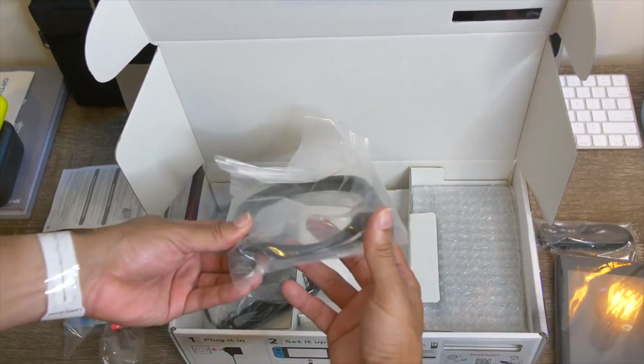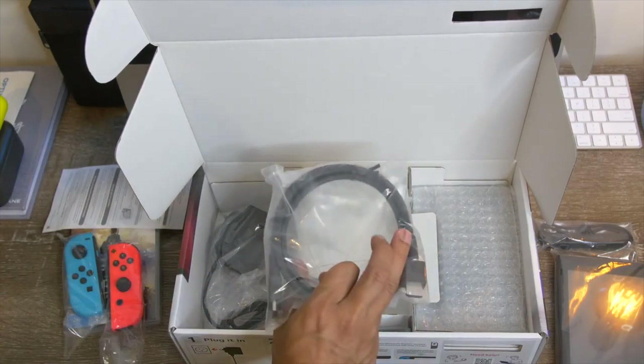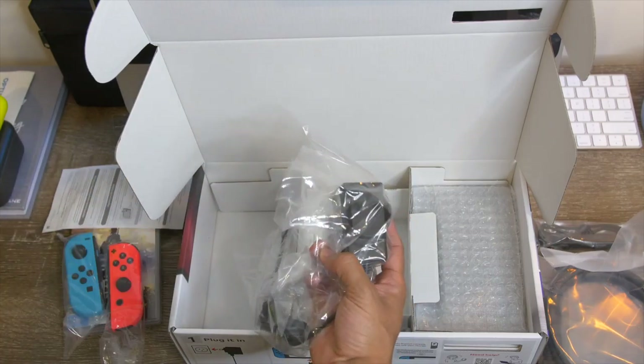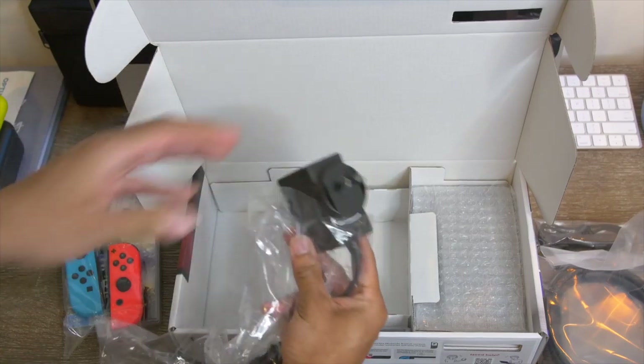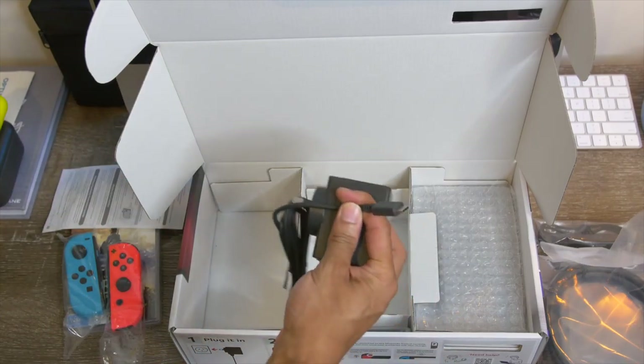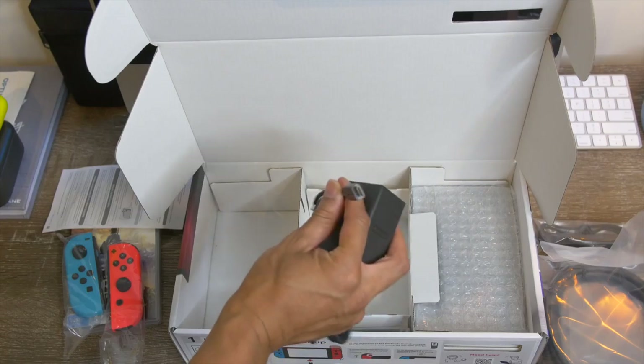So we got our HDMI cable. We have our adapter — this is obviously the Australian adapter plug, so it's gonna look a little bit different to those watching in the US. It seems as if the dock charges via USB-C as well. Very interesting.